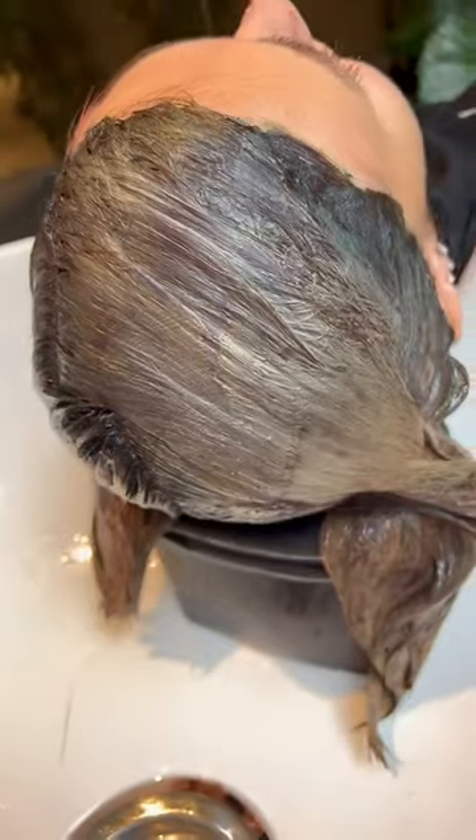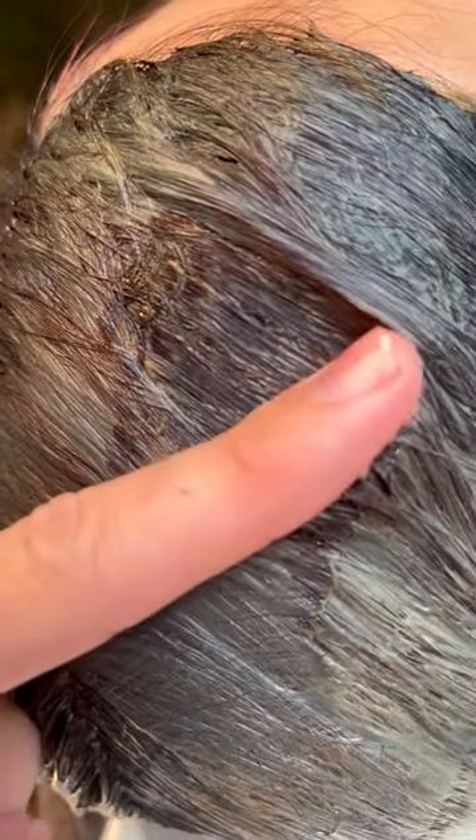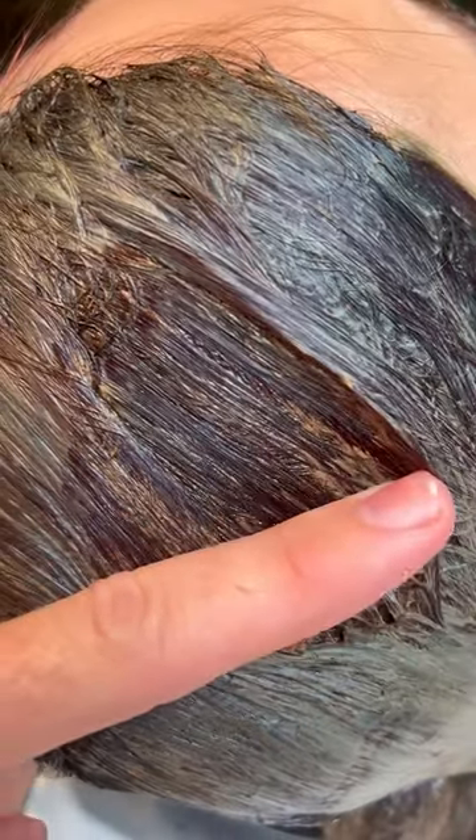And then I brought her back to the bowl, and it looked like mud was all over her head. I just rubbed my finger right across just to see what color was going on underneath, and I was so excited.